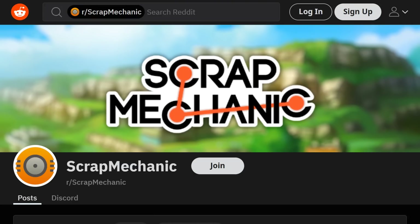And those were some of the top posts for r/scrapmechanic. Let me know down in the comments below which was your favorite. Leave a like on this video if you want to see more videos like this. Thanks for watching, and I'll see you guys next time.